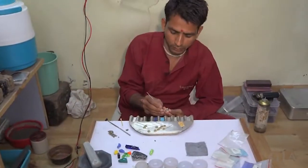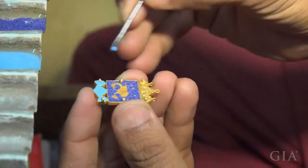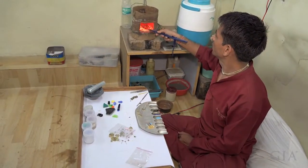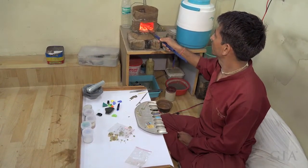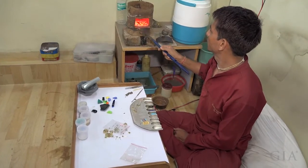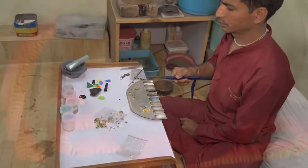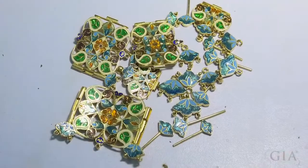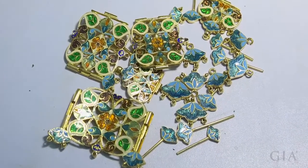If the piece requires enamel, the enameler packs cells with powdered glass. The piece is heated until the glass melts and fuses to the metal. After an acid bath removes oxidation, the glass is polished and the piece moves on to stone setting.